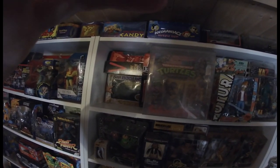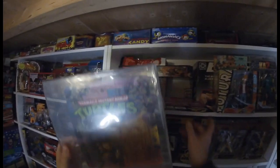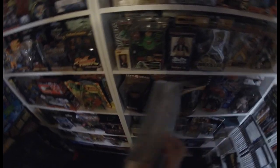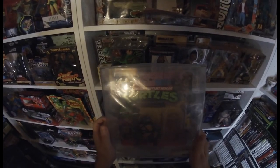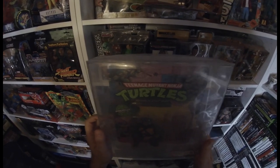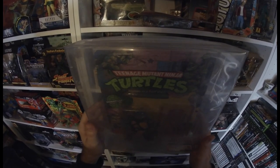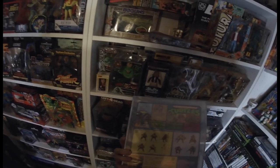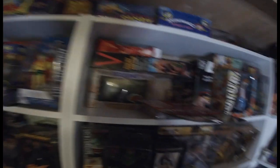Who doesn't love the Ninja Turtles? This is my first and one of my only graded toys down here — the rest are in the loft. This is a 1988 Playmates Teenage Mutant Ninja Turtle Series 1, 10-back. Look at the art as well. I'd love to get the other three at some point.